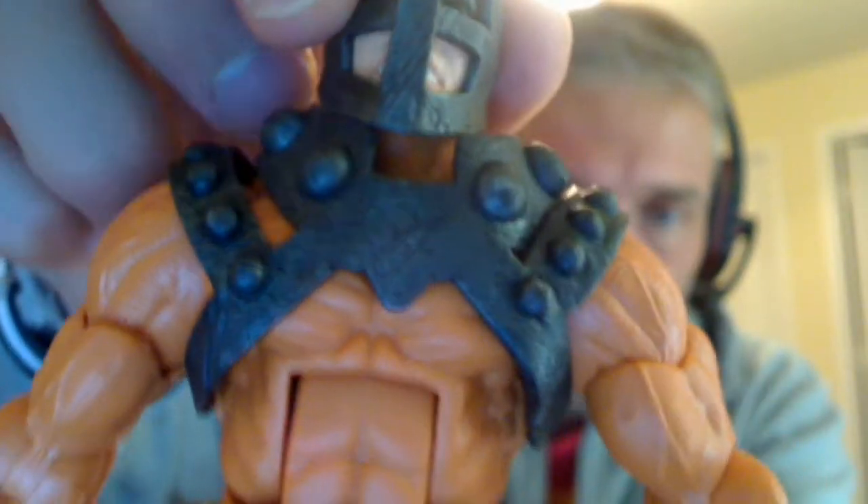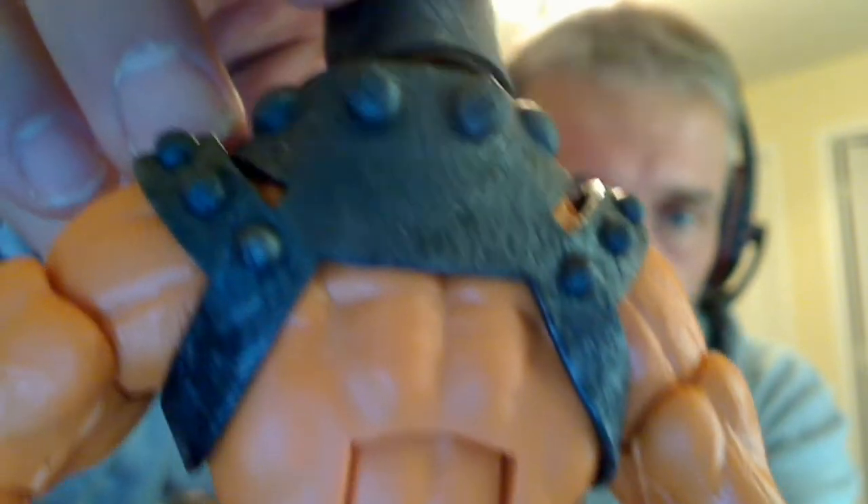He kind of dwarfs the other figures just a little bit, but pretty solid overall.